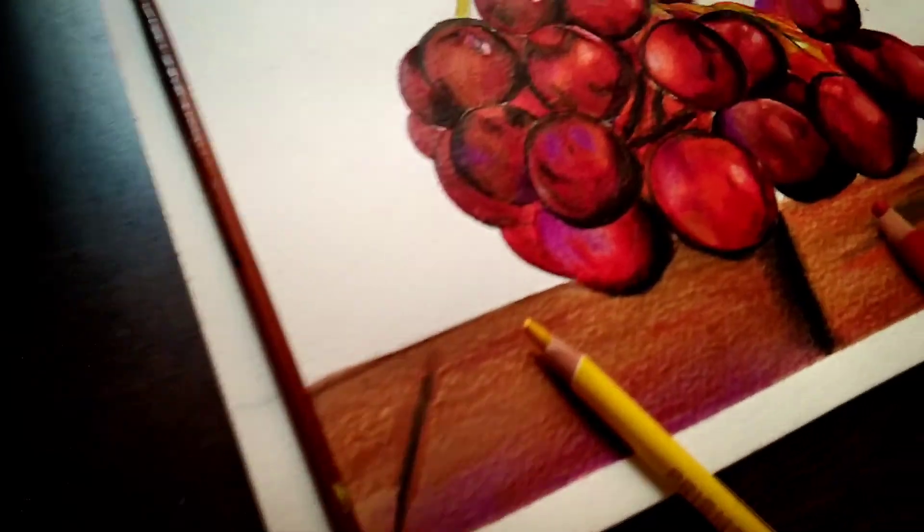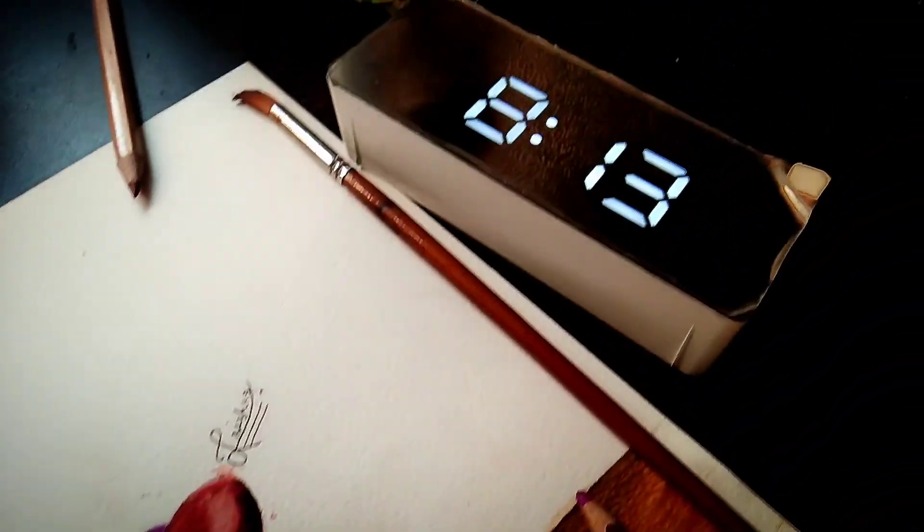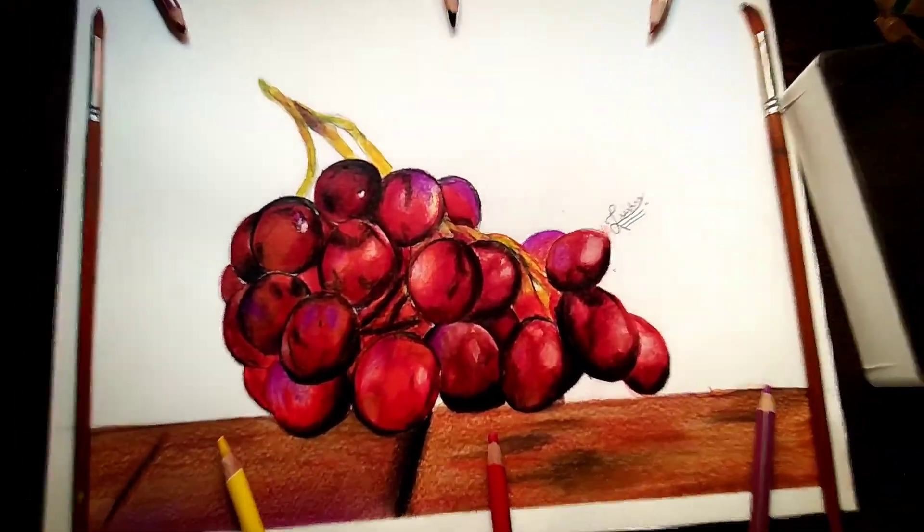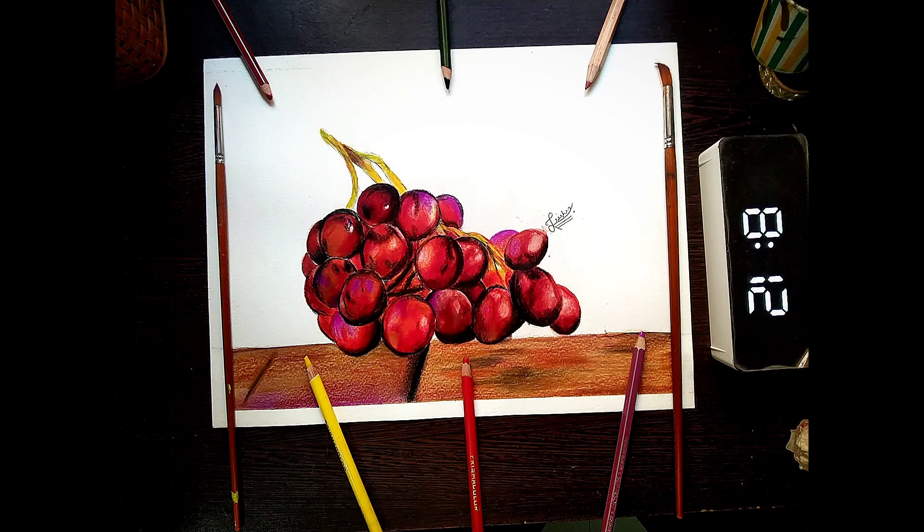Enjoy the reveal. If you like this painting then hit the like and subscribe to my channel for upcoming videos. Thank you.